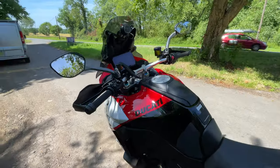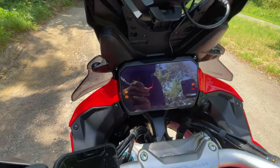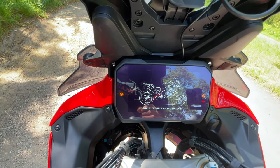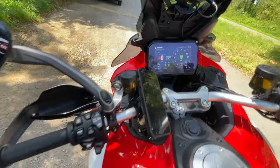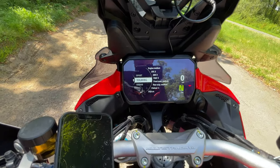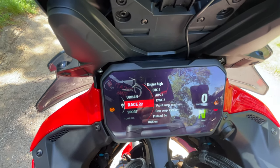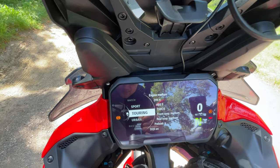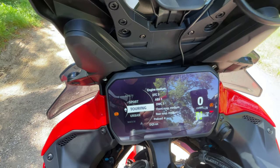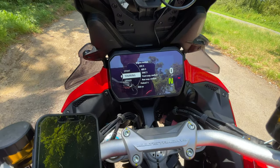Going into the riding modes, there's an extra one — race mode at the top. So you've got urban, touring, sport and race as the four modes on the Pikes Peak. Whereas on the V4S you have one more mode below urban and it finishes at sport. All the switchgear is exactly the same as the Multistrada and the screen's the same. Race is at the top on the Pikes Peak.